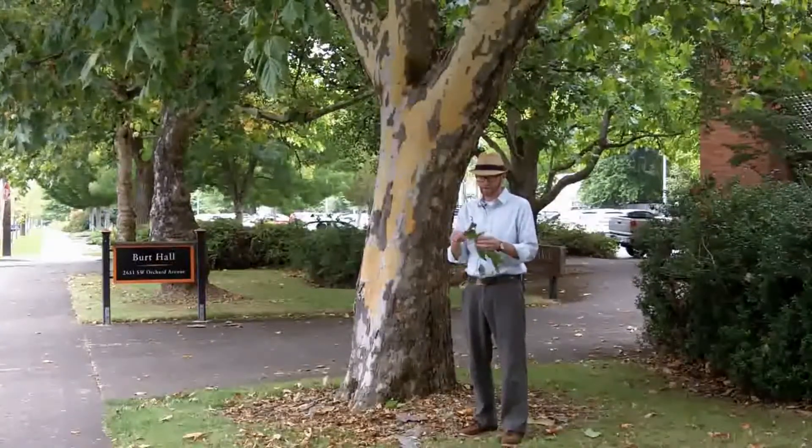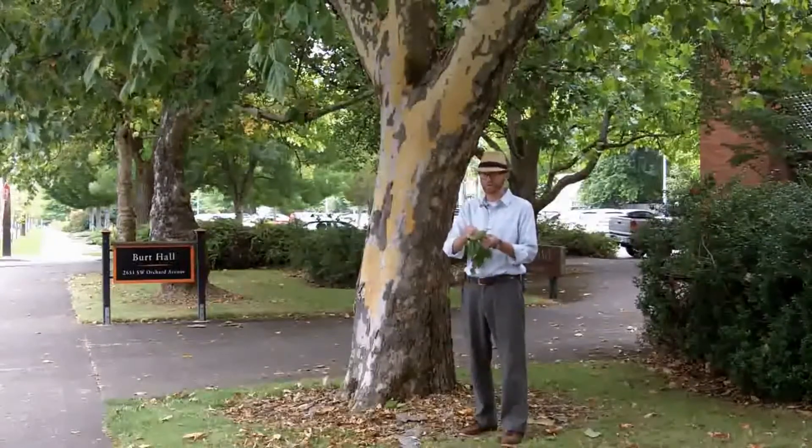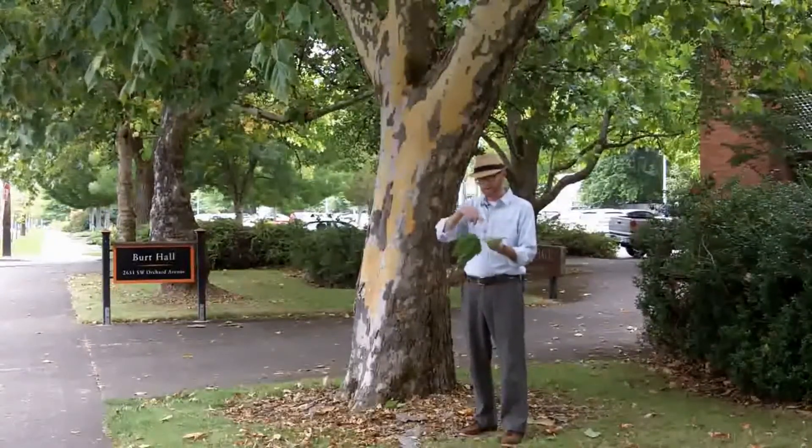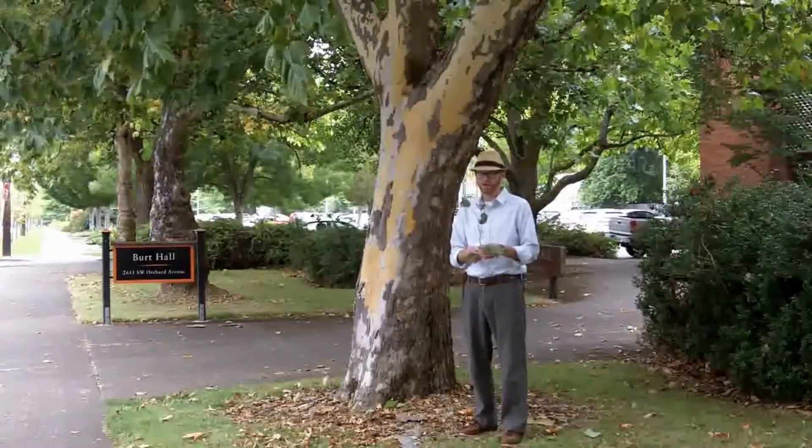These alternately arranged leaves completely surround the base of the petiole, completely surrounding the buds. They have a bit of a zigzag stem, as many alternately arranged species do.